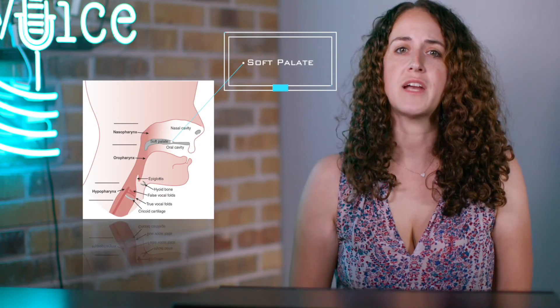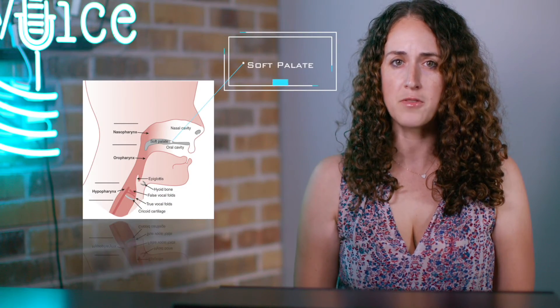The up and over motion can also trigger a response to lift your soft palate, that cushy area at the back of the roof of your mouth. When you lift your soft palate, it's not only easier to access the top of your vocal range, but your voice also becomes less dull sounding.